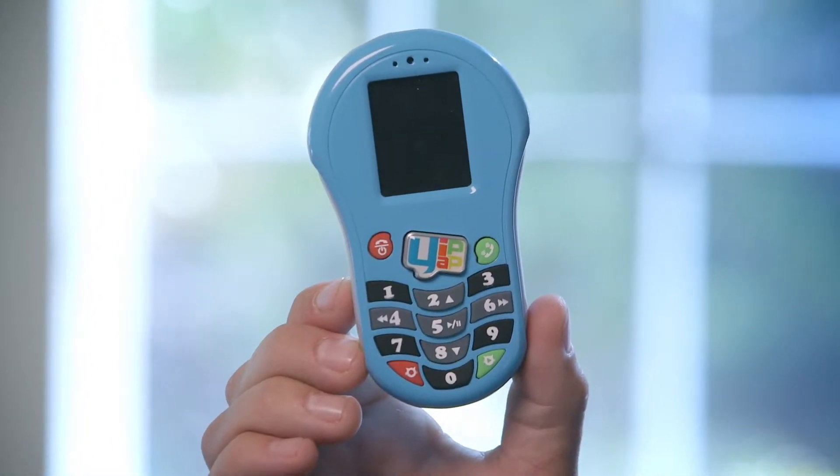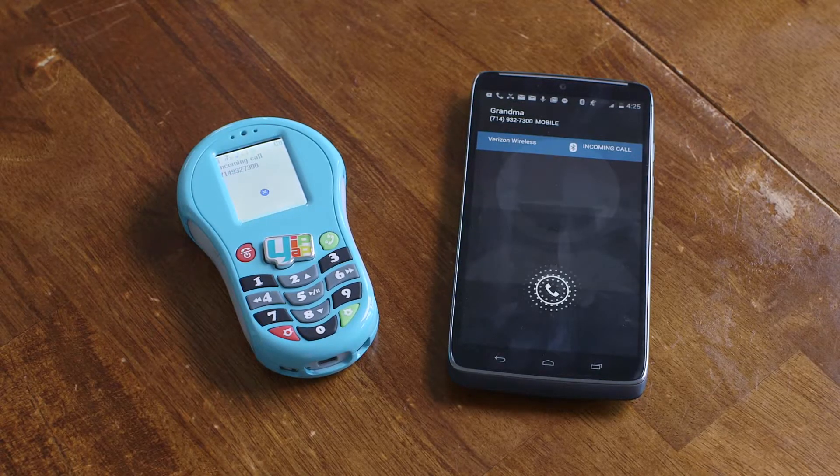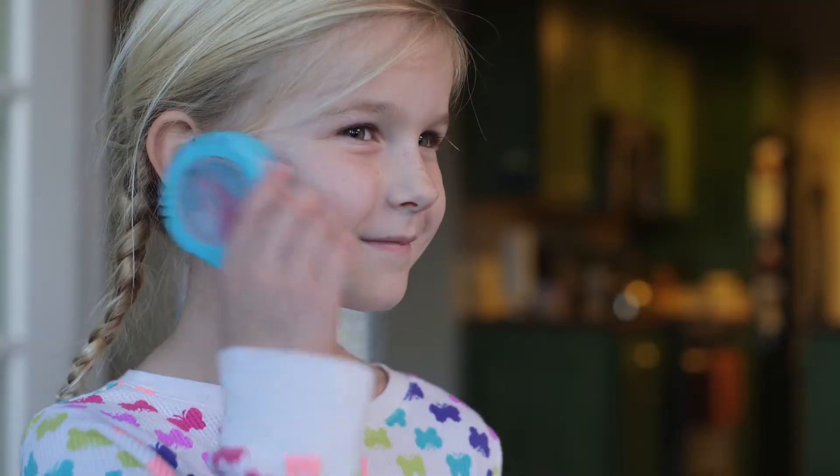This is Pipsqueak, the world's first Bluetooth phone designed just for kids. It connects to your phone like a Bluetooth headset. So when a call comes into your smartphone, you can route it to Pipsqueak, and your smartphone stays out of harm's way.